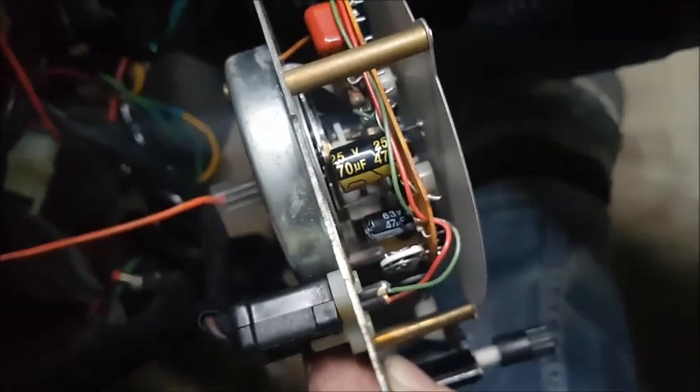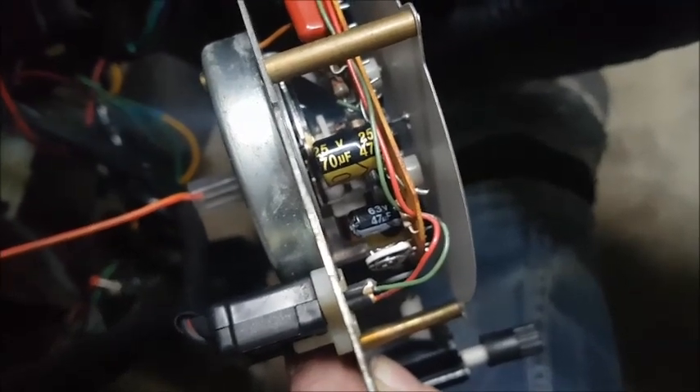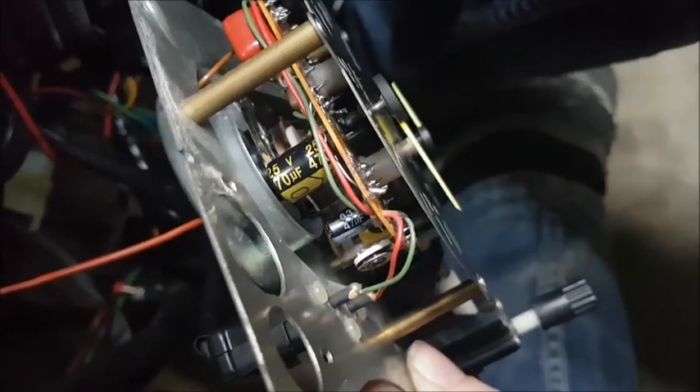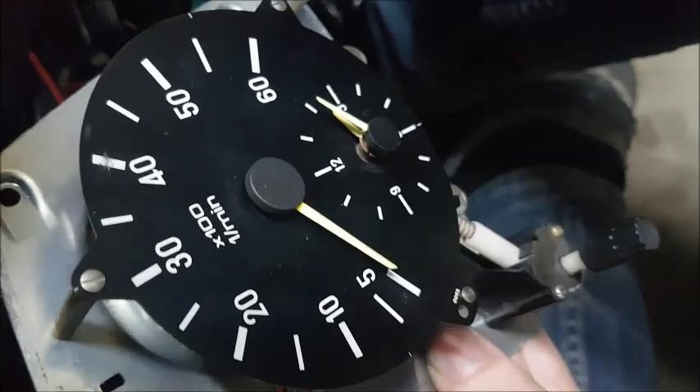Instead of 16-volt ones, I used 25-volt ones, and the 63-volt ones I replaced because that's all they had in 47 microfarad. But yeah, if anyone knows how to recalibrate these, that would be awesome — thanks.